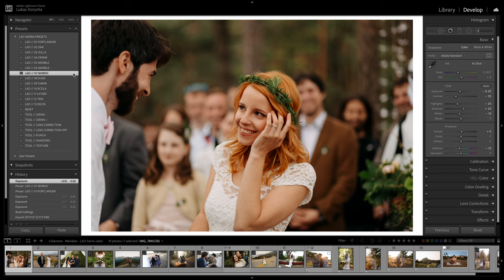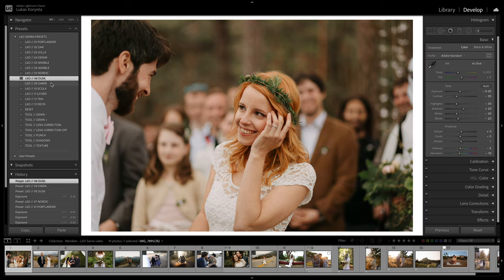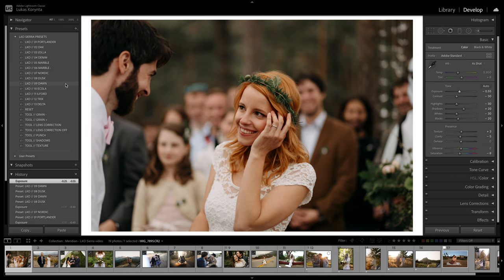Dusk and Dawn are pretty much like versions of the Portlander and Oak — they're just very flat and a little bit faded. They don't work all the time, but specifically when the photo is kind of harsh, in harsh light, or there's just too much contrast. I use these specifically when shooting against the sun, or with specific camera models like a few Leicas that are very punchy and full of colors. Even when editing iPhone photos, these usually work best because they're just not as aggressive.